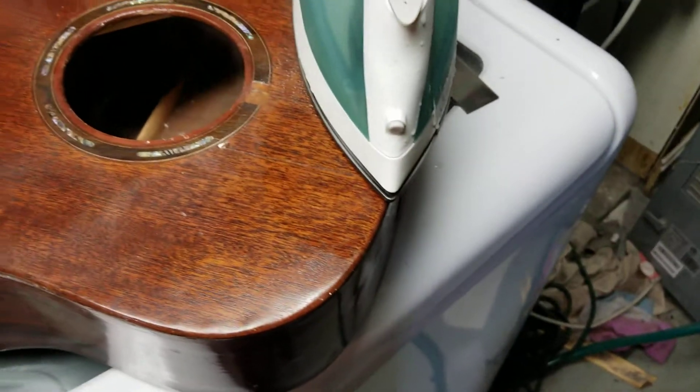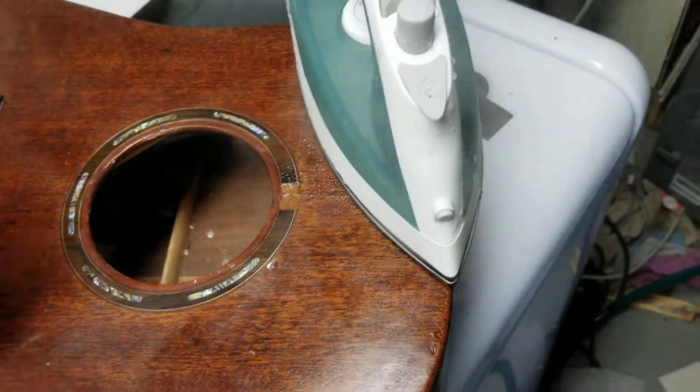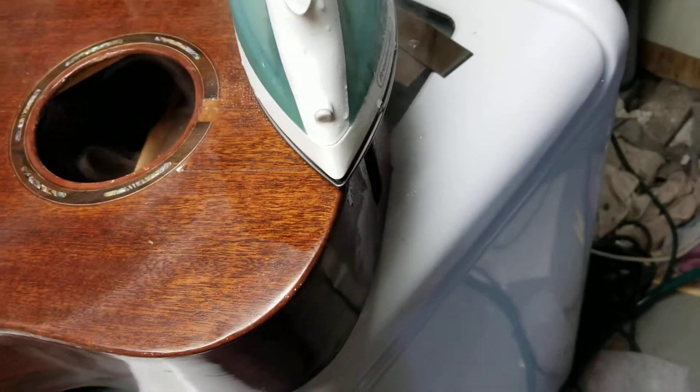I have a spreading device that I made that I'm going to put against the end block and the neck block at an angle, and see if I can push the top of the neck block out so that it will be square.